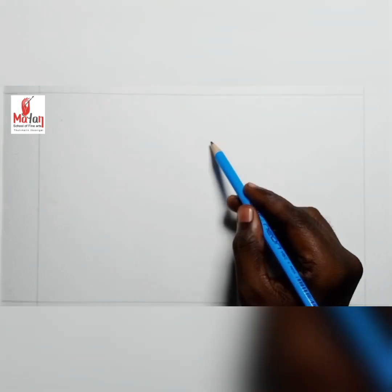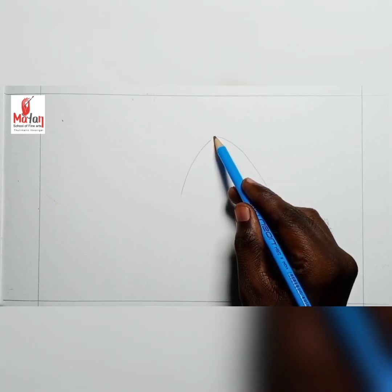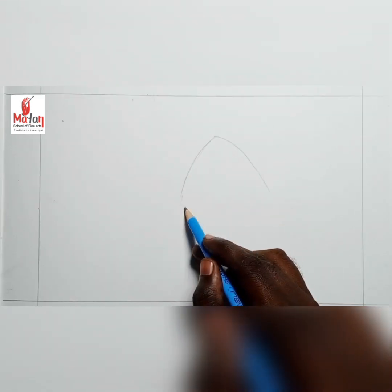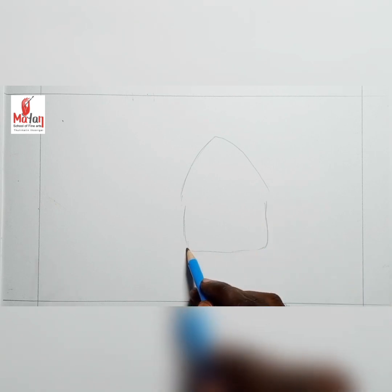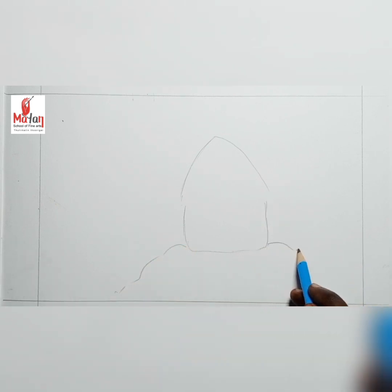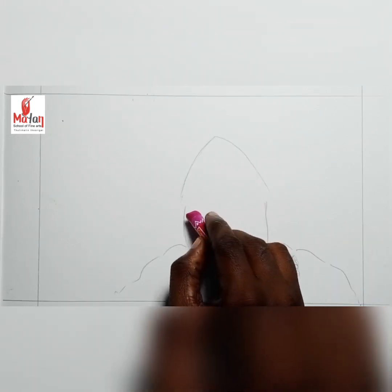Welcome to Mann School of Fine Arts. Today we are going to learn how to draw a hut. First I draw a guideline for the hut, then I draw a mountain under the hut. The hut will be placed on the mountain.